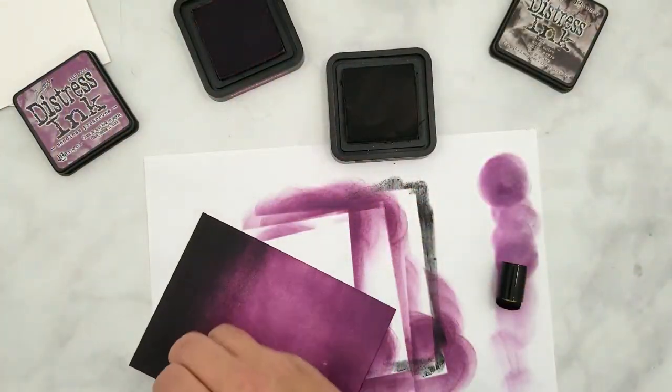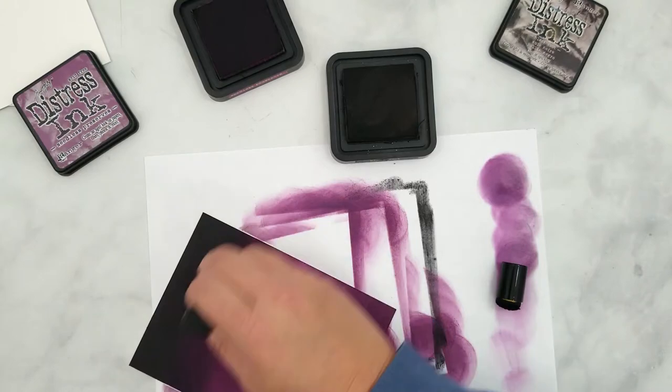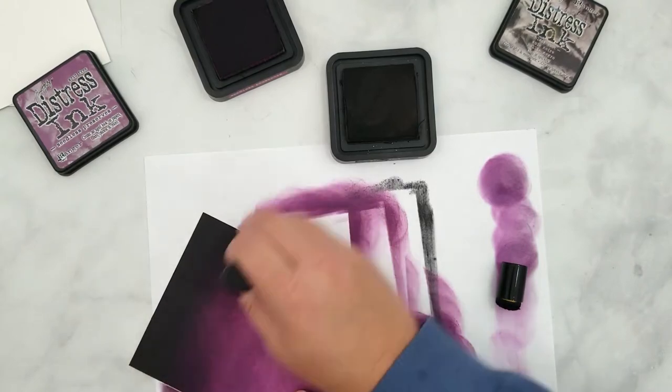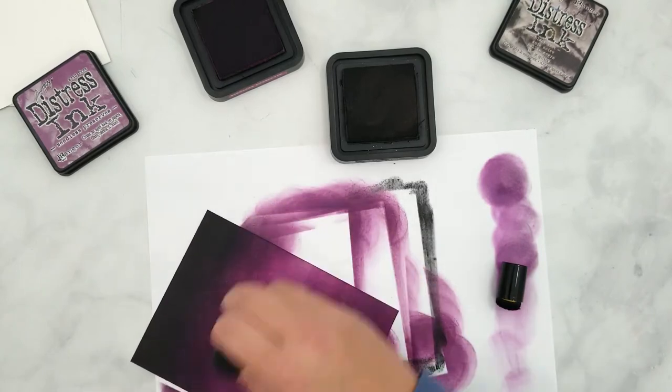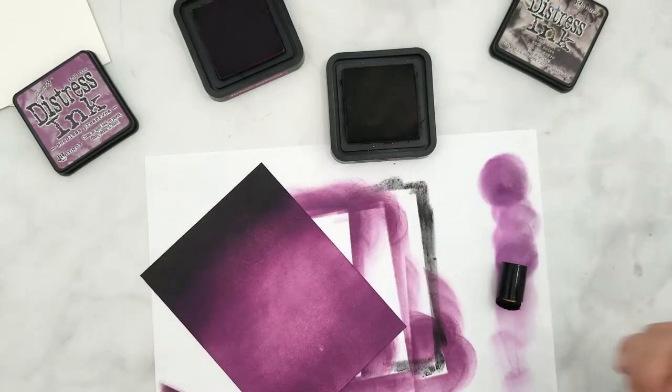Now using the Seedless Preserves ink, smooth out the blend between the two inks. For me I find going back and forth in a straight motion helps me blend the colors much easier, but you use the method that works best for you.